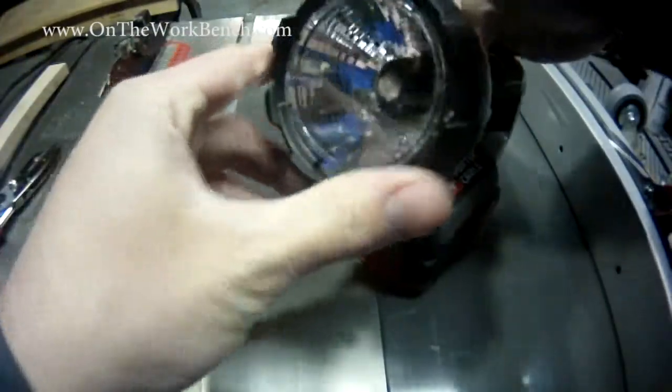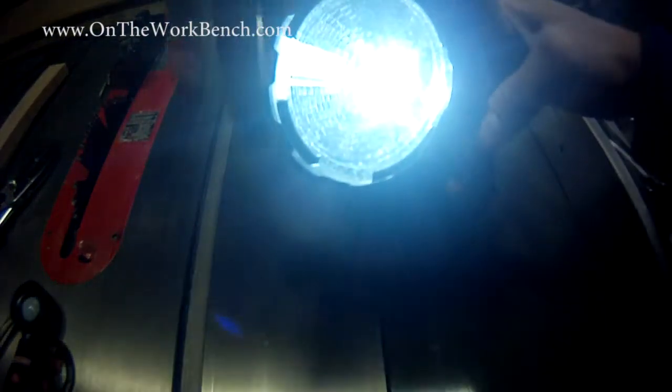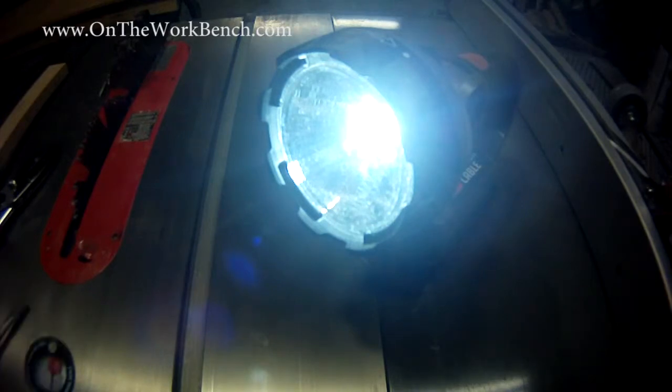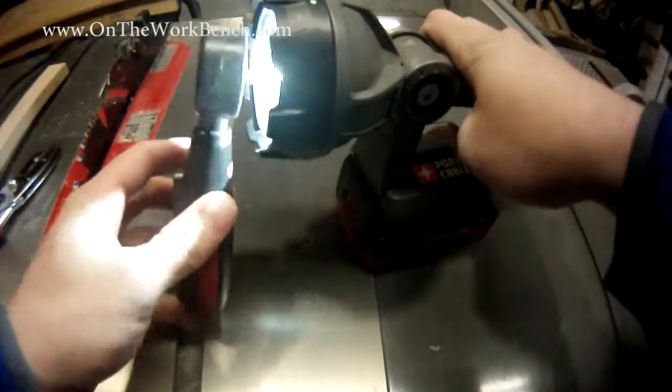Now we've got that reset. Let's go ahead and turn on the bulb. First thing I notice is definitely a whiter light — the other one was much more yellow. And now I've got my meter reset here. I'm going to put this all the way up.